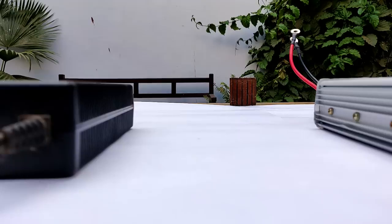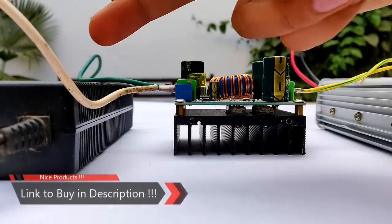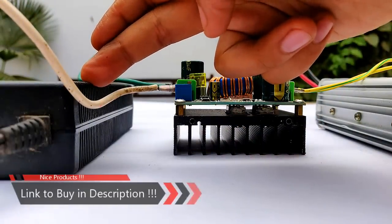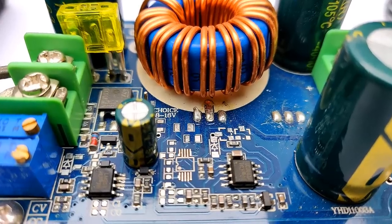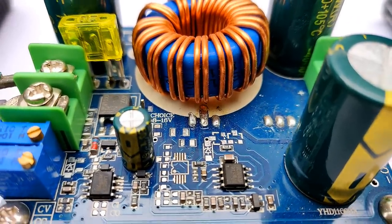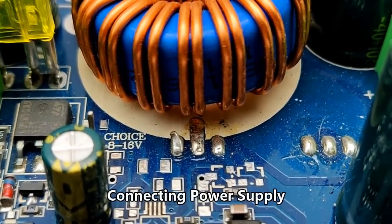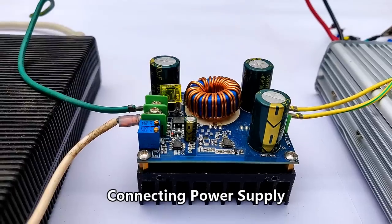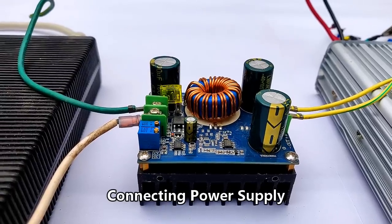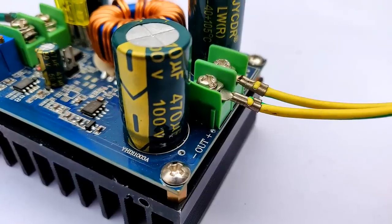Now comes the boost converter — 600 watts — for stepping up the voltage of this printer supply and feeding it to the controller. The boost converter can run at an input voltage of 8 to 60 volts and an output of 12 to 80 volts. So here, 30 volts will be given at the input and 60 volts DC will be obtained at the output.